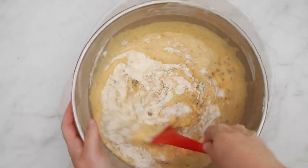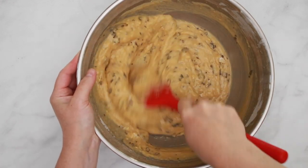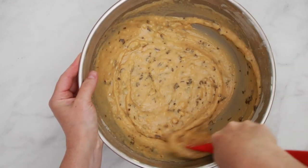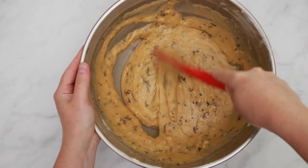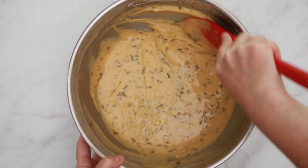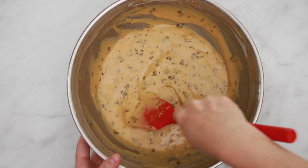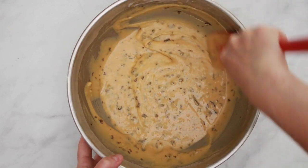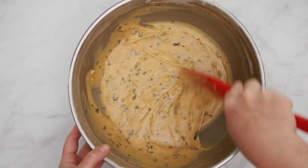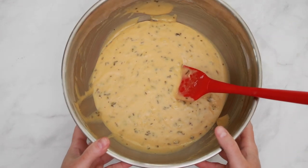Make sure you don't have any more streaks of flour, and if you encounter any lumps, squash them against the side of the bowl. With chiffon cakes, overmixing isn't nearly as big of a problem as it is with other cakes. You don't want to mix this batter just for fun, but it's ok to gently squash all the lumps.